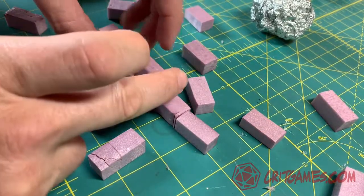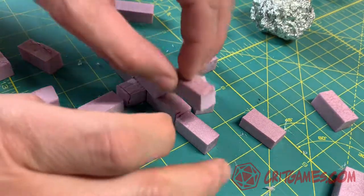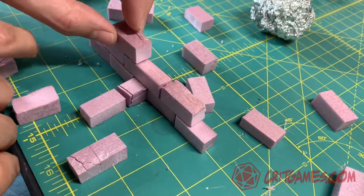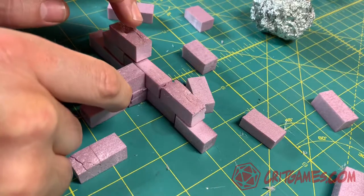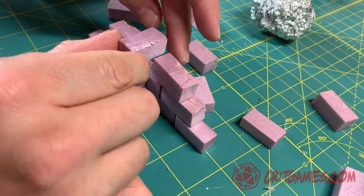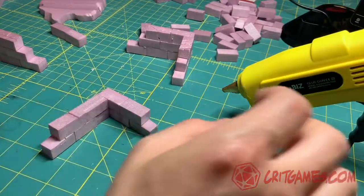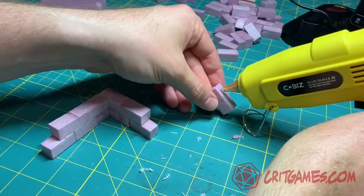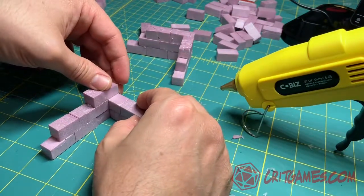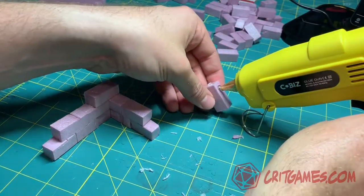We're going to start by cutting up a number of bricks out of XPS foam — the same type of foam that you would see in drywalls. I used a Proxxon cutter to put this together. They're about an inch long and half an inch wide. This T-shape actually has one of those longer bricks. I took the time to stack them up and pick a few different ones to put together. I go through and glue them down with a hot glue gun using a low wattage, low temperature melt.